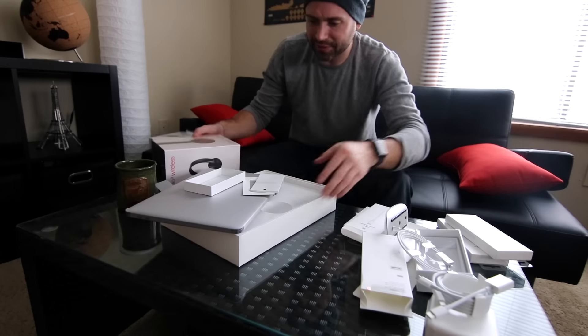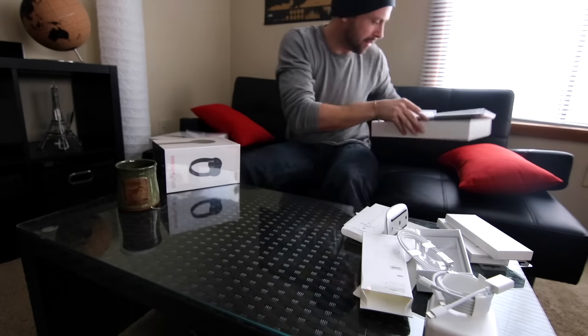Quick unboxing on the new USB-C to USB adapter — looks great, real simple. I already have to carry the charging port anyway, so might as well just add this to it. Not a big deal — life moves on. Look at all this stuff — it's a full Apple party out here.